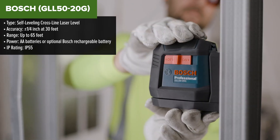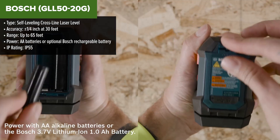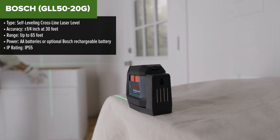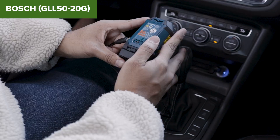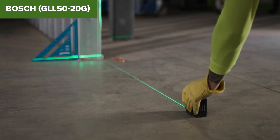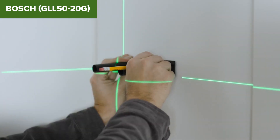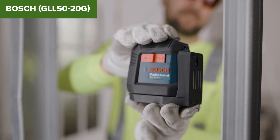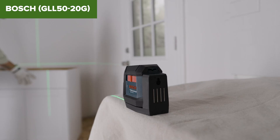Next on our list is the Bosch, and it's a step up in a lot of ways. The first thing you'll notice is the bright green laser — green lasers are up to four times brighter than red ones, making this model a great choice for both indoor and outdoor use. Bosch's proprietary VisiMax technology also optimizes battery life and keeps the laser beam visible even as your batteries start to drain. The working range is 65 feet — better than the Klein, but still not great for larger construction sites. With an accuracy of plus or minus a quarter of an inch at 30 feet, it's not the most precise on our list. Still, its dual power capability and robust IP55 dust and water resistance make it a reliable tool for mid-sized projects.